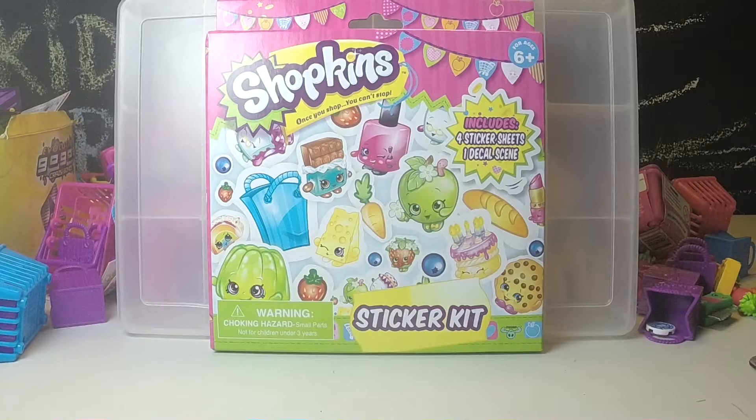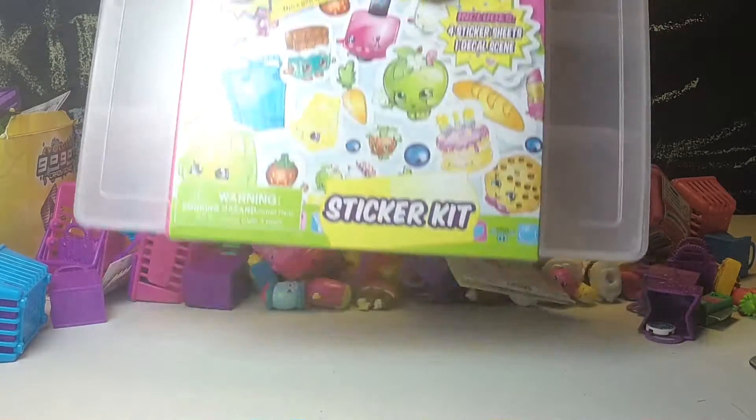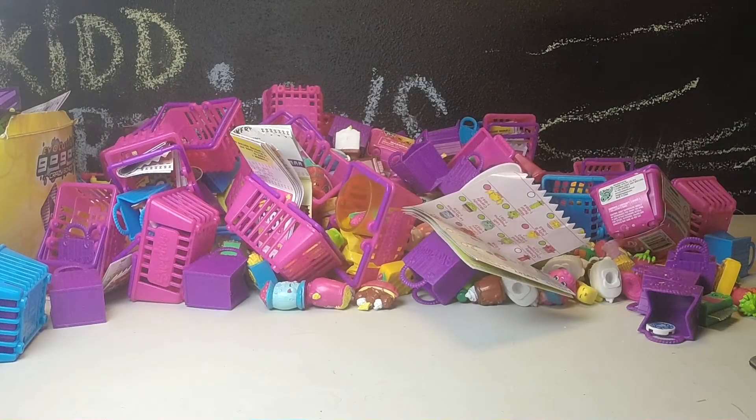We've made a lot of videos, we've opened a lot of Shopkins, and sadly we have not gone through or organized much of any of them. So we have a giant pile behind us of Shopkins and baskets and all sorts of things.